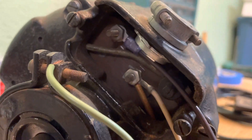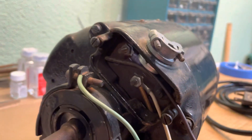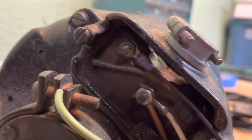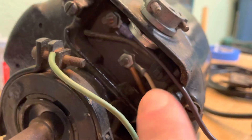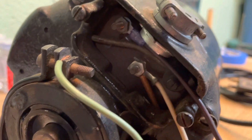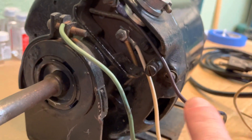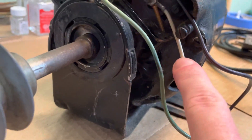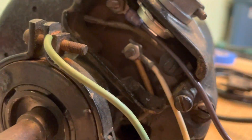So we come over to the terminal box here, and you can see right there — I don't know if you can see it — but that's terminal 1, and down here is terminal 2. What I did is I just took the black wire, ran it to terminal 1, and took my white wire — neutral — and ran that to terminal 2.